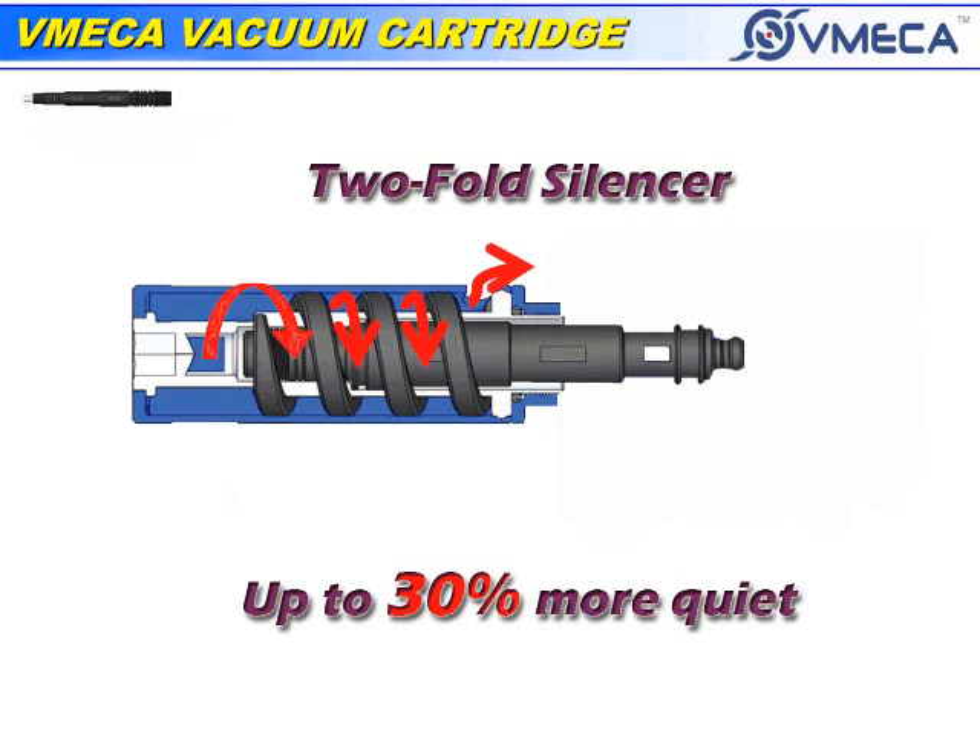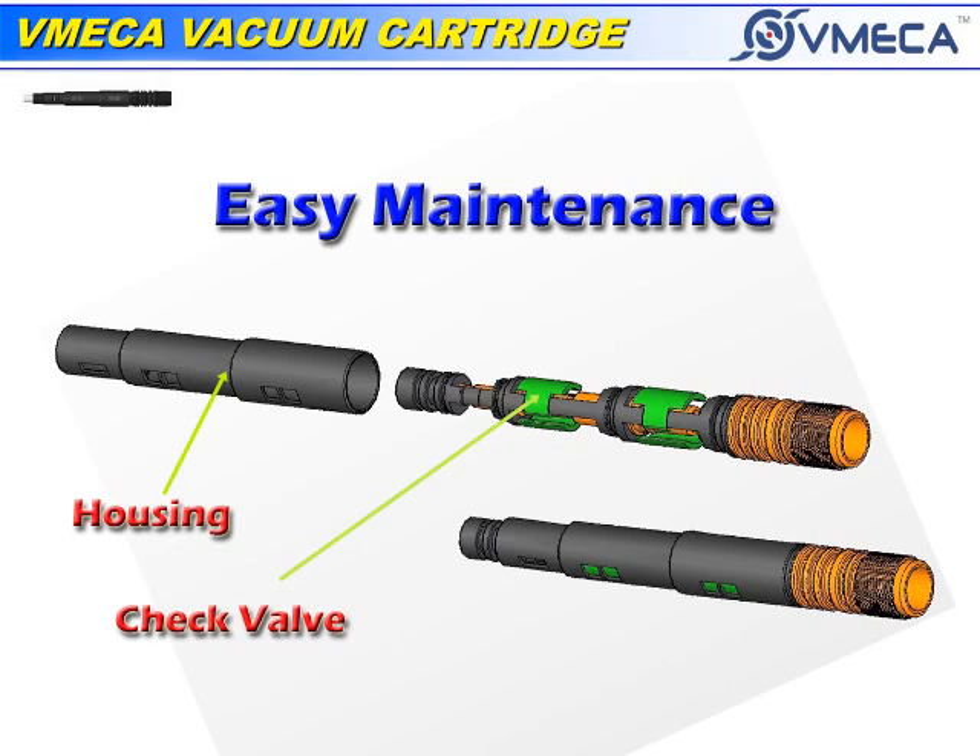The cartridge system can come with a two-fold silencer, which will reduce noise level of up to 30%. The vacuum cartridge is easily serviceable. You just take the vacuum cartridge housing out and simply replace the check valves.